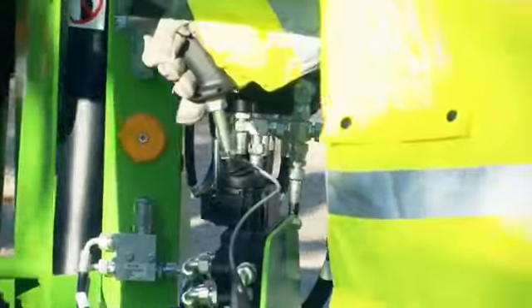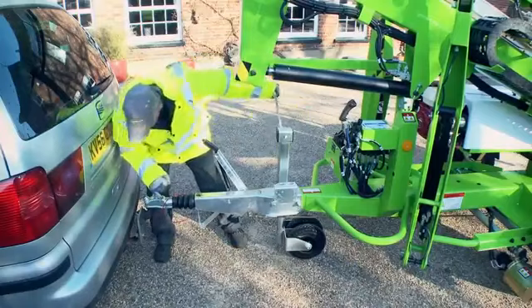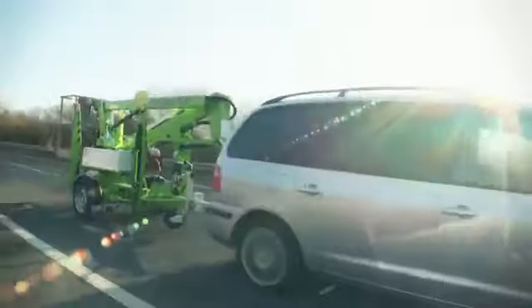When the task is finished, Nifty Traction Drive allows the machine to be easily manoeuvred into position and re-hitched to the towing vehicle before being safely disengaged for road towing.